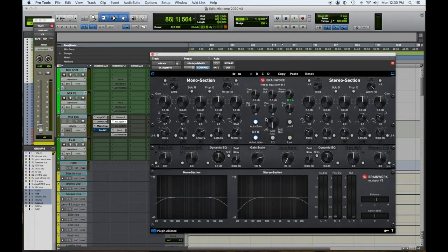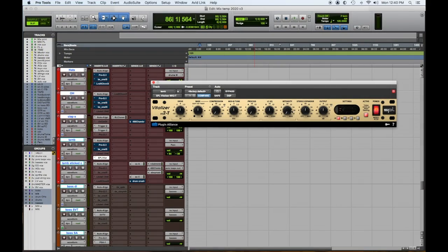Number one: the Brainworks BX v2 or v3. I mentioned this in an earlier video about our go-to mix bus plugins — this is one of them. I know it's an EQ, but the stereo spreader is fantastic. We use it on every mix to open up the chorus. The BX v2 or v3.